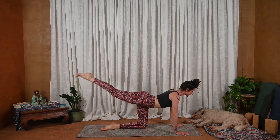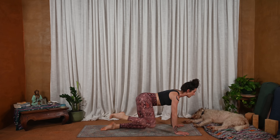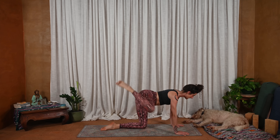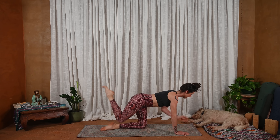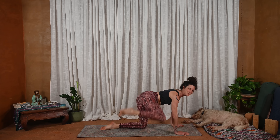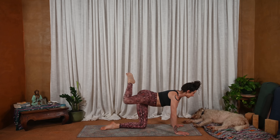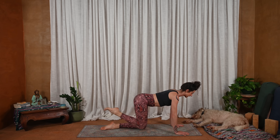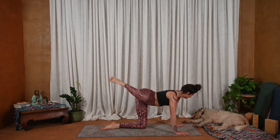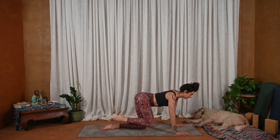Exhale — this time we're going to bring the left knee halfway up the mat. Shoulders over wrists. Inhale, right leg lifts. Bend the knee and take some big hip circles out and back to begin. See how still you can keep the pelvis here, really utilizing some strength as you move. Steady breath. And then switching sides, reversing the circle.